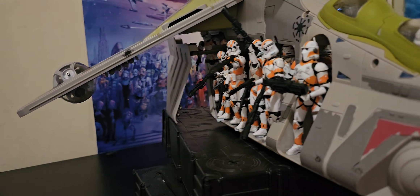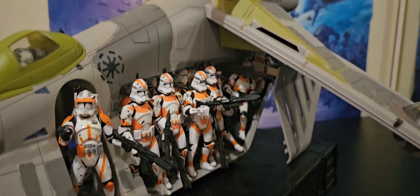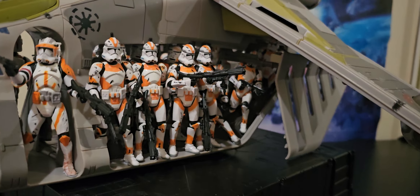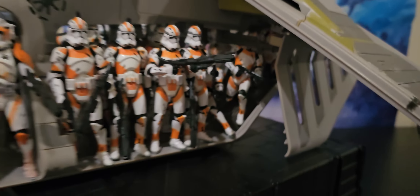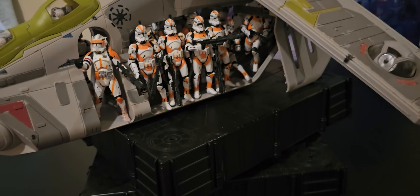Yeah, that's the most I've ever got on board. It doesn't look great. So let's do this drop-off and give a look at the airborne troopers.